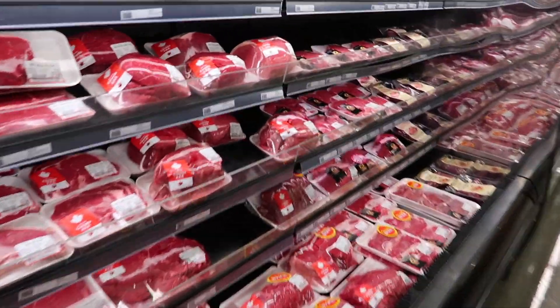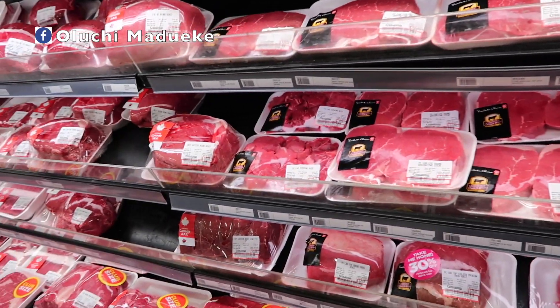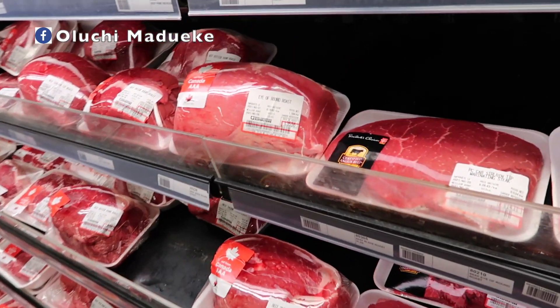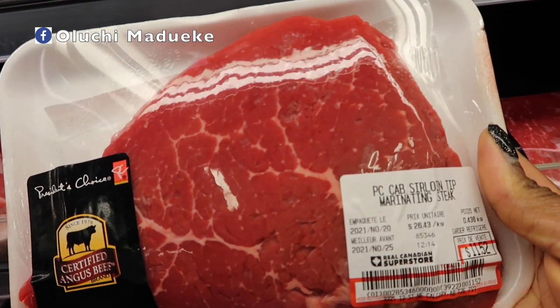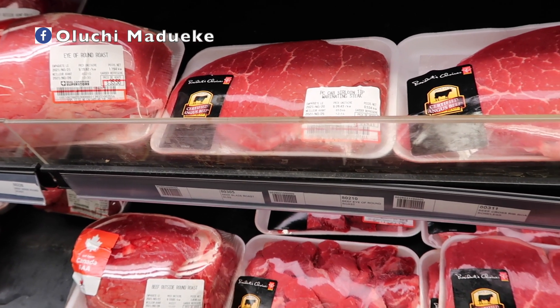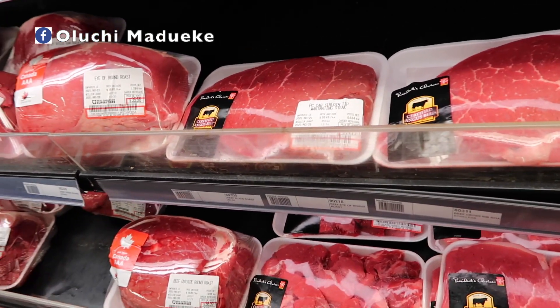I'm really particular about the kind of meat I get. I pay close attention to the color, the type of meat, and the expiry date. If I see a change in color — meaning it's not fresh, or some parts are fresher than others — I automatically don't buy it. I also look at the kilograms and weight of the meat I'm getting, because I feel all of these things matter.